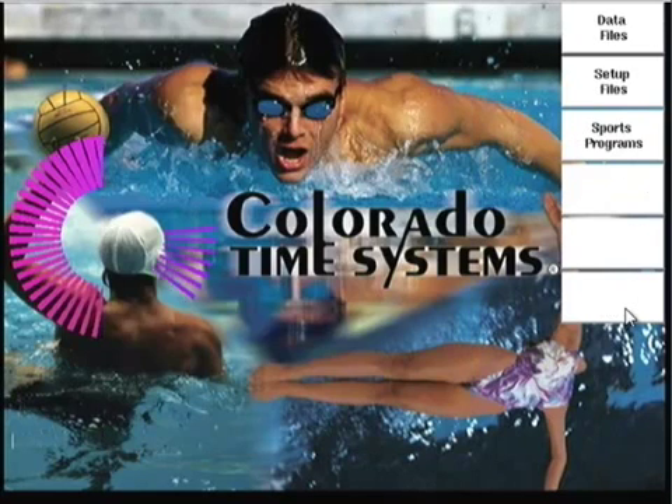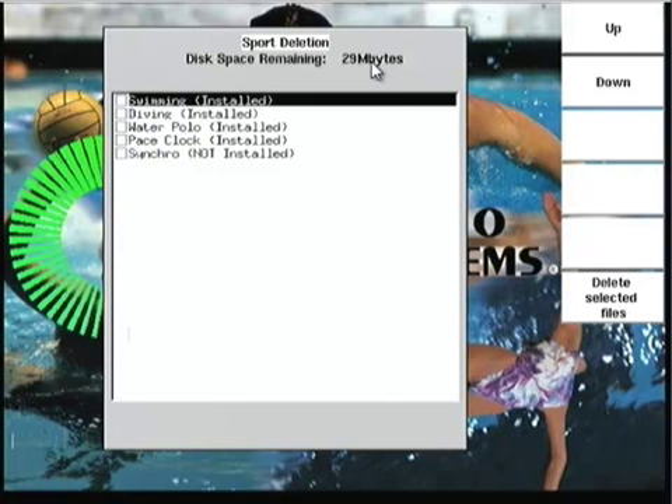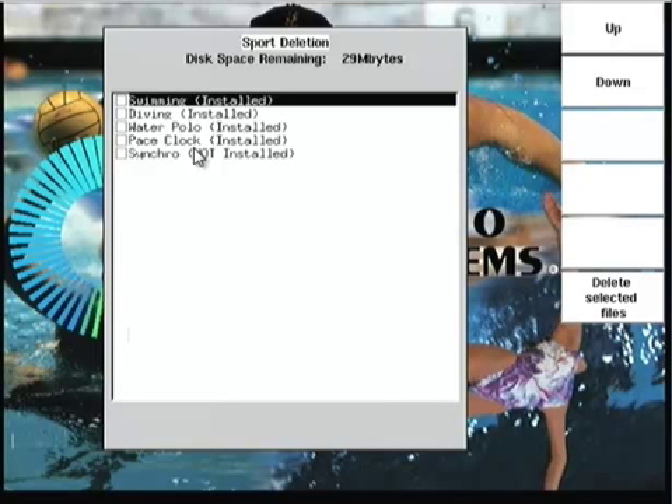Now I'm going to go back to Sports Programs. Notice that it shows you what's installed and what's not installed, and each screen still shows you the remaining disk space available. In this case, all sports except Synchro are installed. You can delete those files — it doesn't matter, because if you do an update, the software license keys are still on the System 6 timer and the update will bring them back. So in the worst case scenario, if someone has shut the timer down badly, you can delete the individual sports. If deleting the setup files didn't get you back into the sports, delete the sport, shut the timer down, reboot, go through the install procedure, reinstall the software, and you're back up and running.